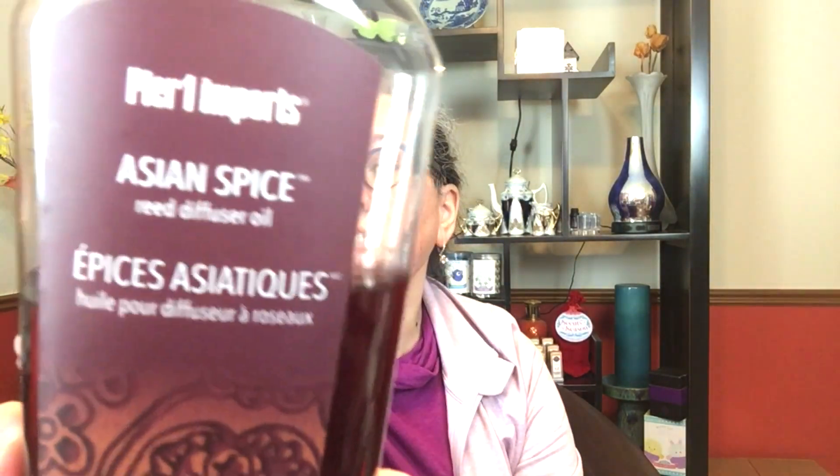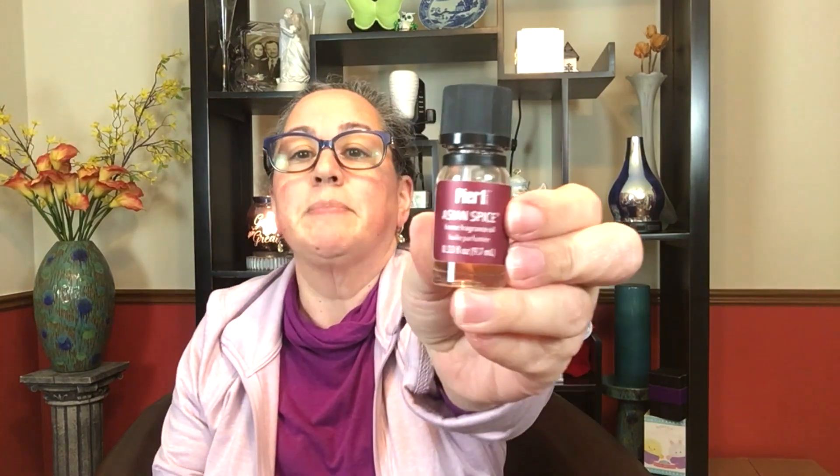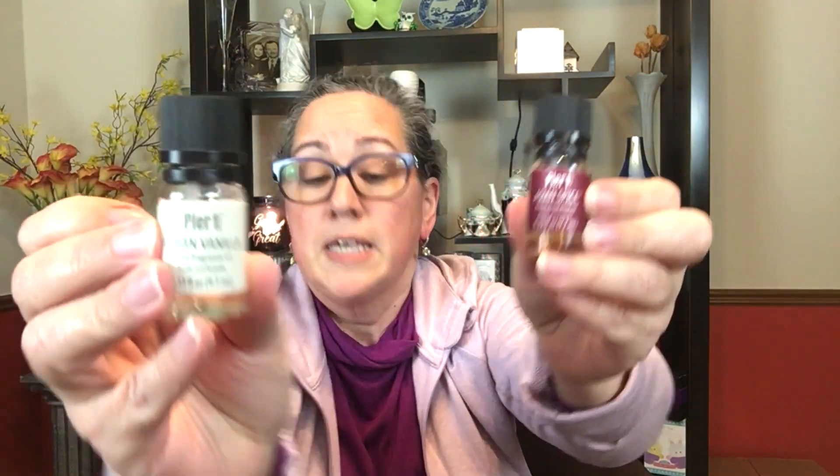I wanted to show you the two oils I like to use. I hadn't used them recently, but I originally got Asian spice and Cuban vanilla — those are my absolutely two favorite scents they had. I also have them in diffuser oils, and that's how I picked those for the diffuser.